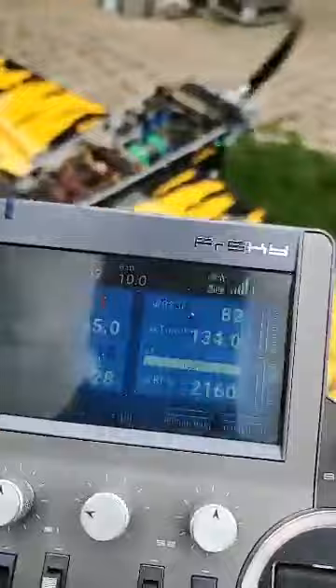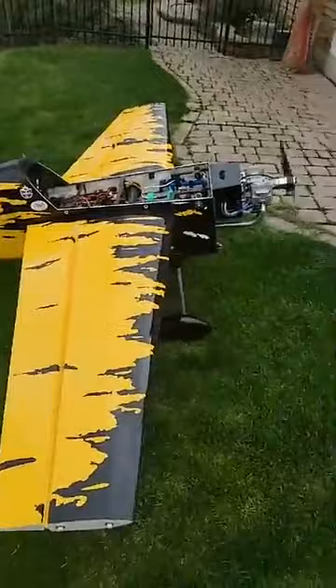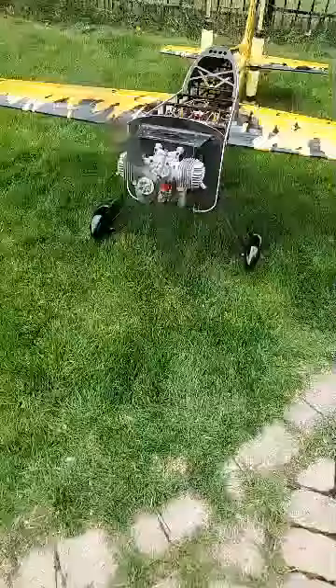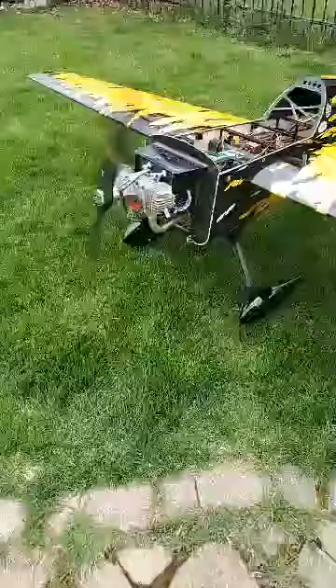Checking engine temps here. Wow, I think it's kind of way off — 65 on the left cylinder, 135 on the right. I don't think that's right. We'll change the temp sensors here. But yeah, so quiet. Using a Mejzlik 28x10 Evo prop.